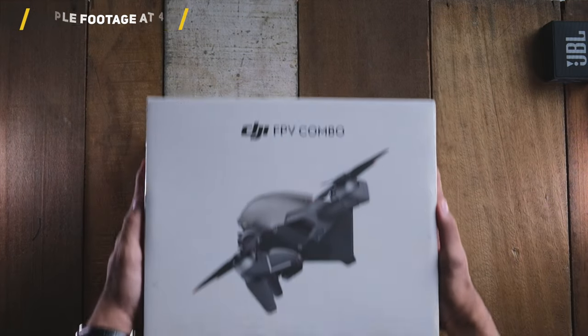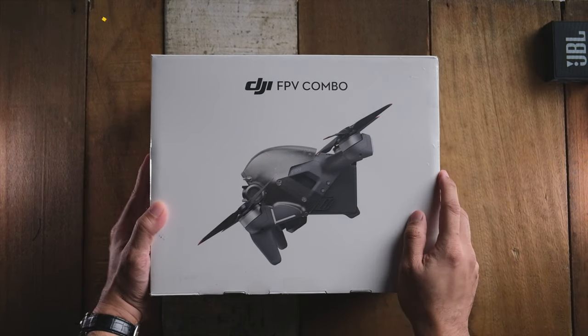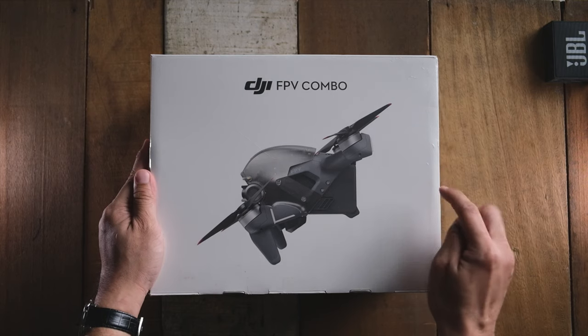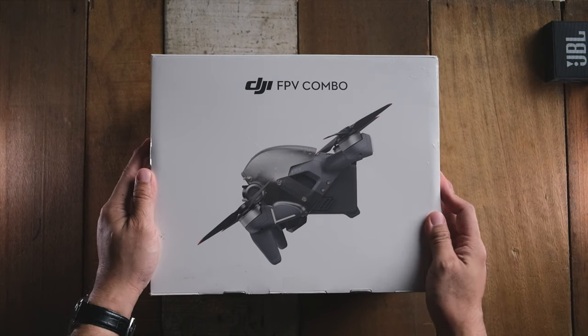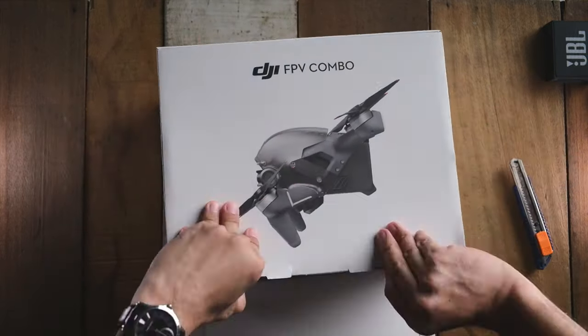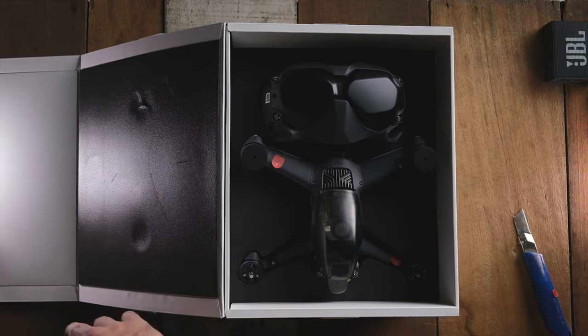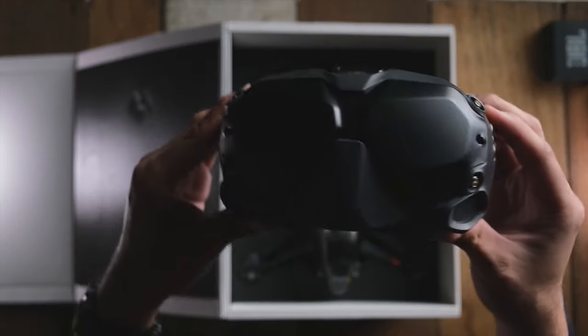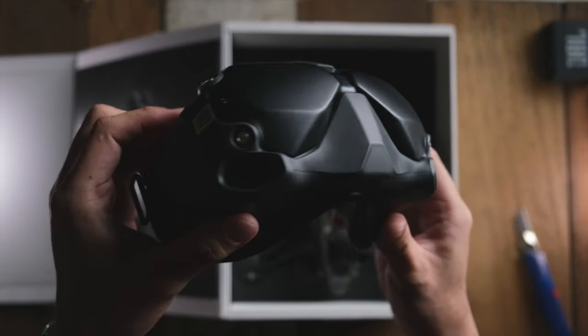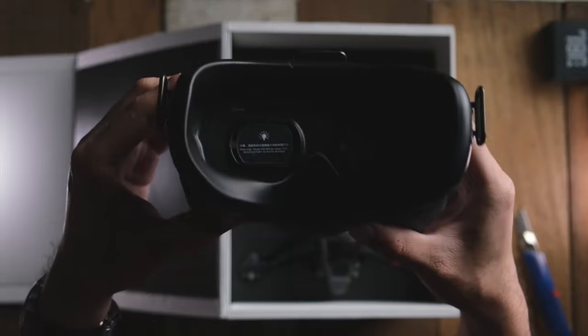Hey guys, it's Nakib here once again and today I'd like to do a special unboxing of this DJI FPV combo that I just bought yesterday and I'm so excited. I really didn't have any plans to buy this FPV drone, but I did buy a CineWoop and I was waiting for these goggles to arrive but they never did, so I switched the order and got this combo instead. Now I'm super stoked that I can use these goggles for both my CineWoop and also this DJI FPV drone.